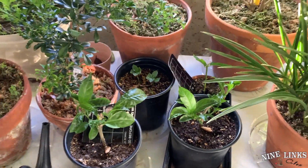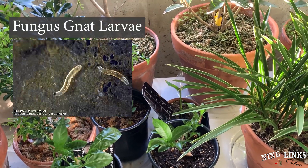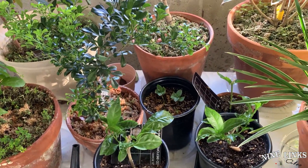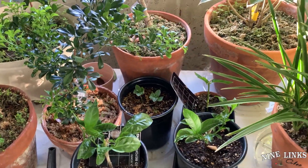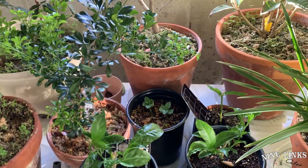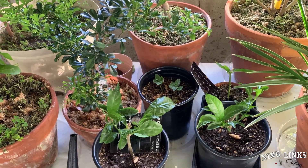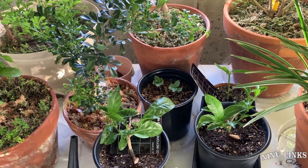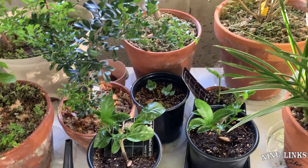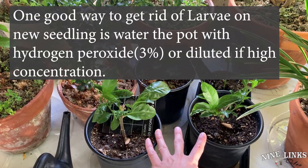Fungus gnat larvae do eat plant roots. When they're hungry and don't have any other food source, they will eat the plant roots — they basically eat any decay materials, and when the decay material is gone, they go for the plant roots. So sometimes when you have a new plant that's not doing well during propagation, the most likely cause is either some kind of bacteria or sickness in the potting mix, or there are foreign pests down there chewing on the roots. So how do I keep the fungus gnats under control?